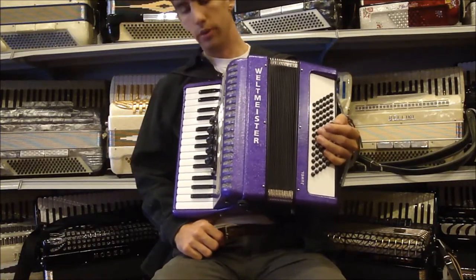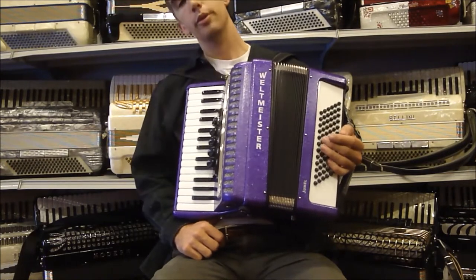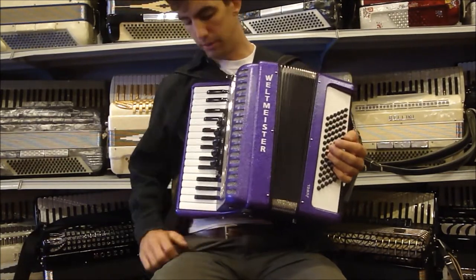Here I have a Weltmeister Juul. It has a lovely sparkly purple. It has 30 keys in the treble and 72 bass buttons.